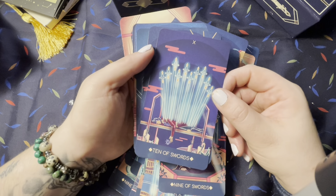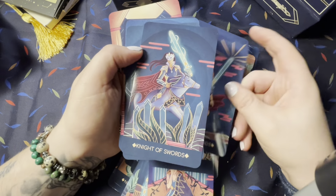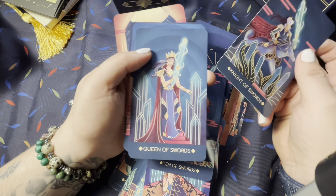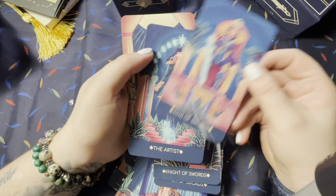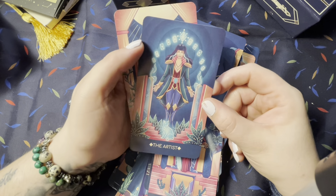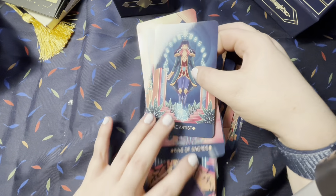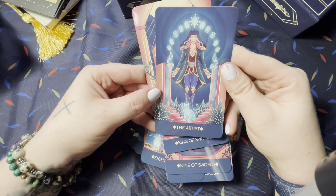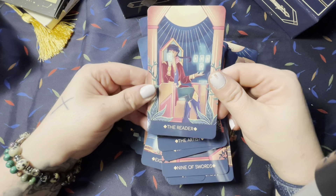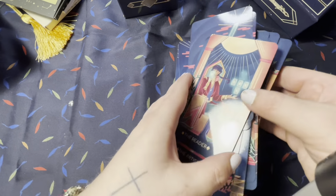I feel like this is cool because it's not seasonal — I feel like I could use this at any time. There's a lot of blue so I could say it's a spring deck, but that's just the color. Oh, these are the extra cards! So we have the artist — she's holding tarot cards, cool — and then the reader. Very nice, I like those.